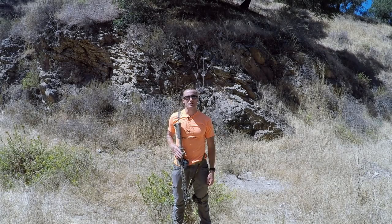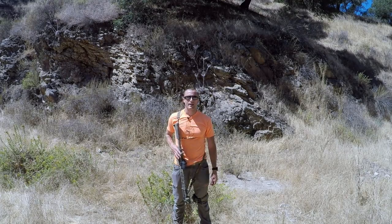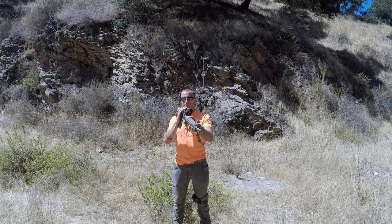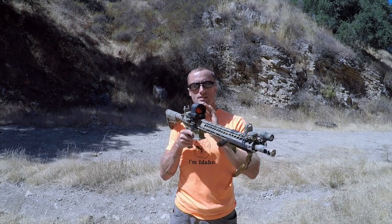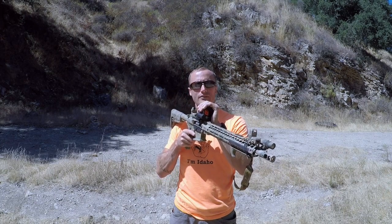Hey everyone, it's Ivan with KitBadger.com here to bring you a consideration - something to think about when you're zeroing your backup iron sights. A consideration I need to take into account when I go to zero my backup iron sights is what kind of optic I have and what kind of failures it can have.